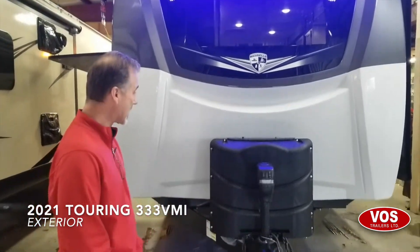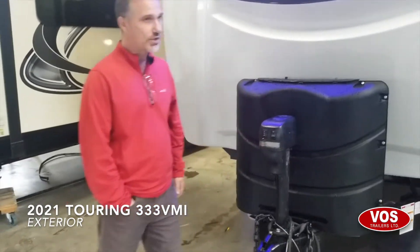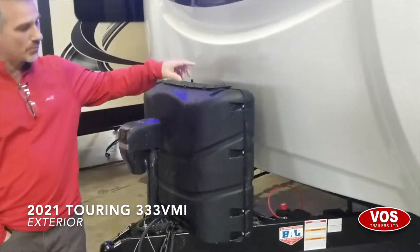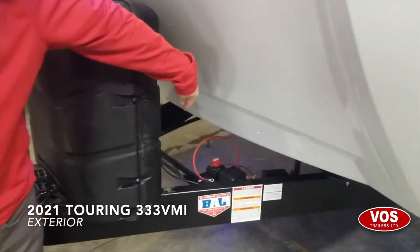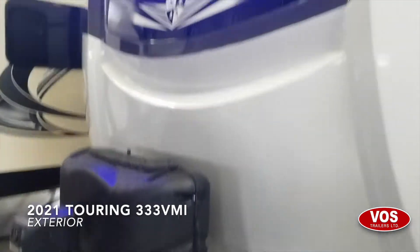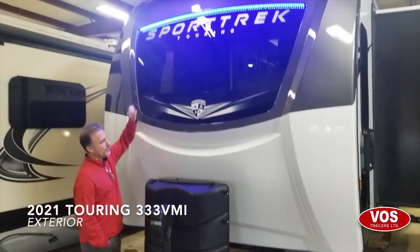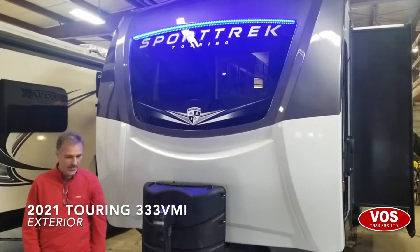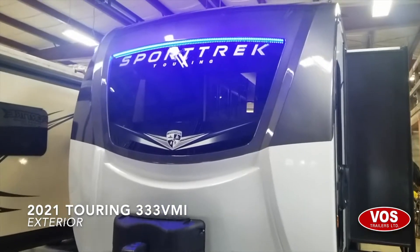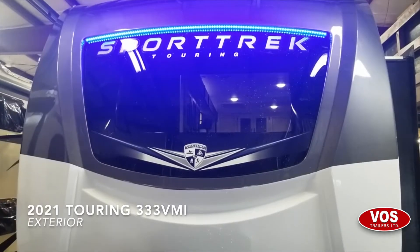It's loaded — it's not missing anything. At the front we have a nice electric tongue jack with LED lights. Two times 30-pound propane tanks right behind it, and that's where your battery is going to go, with a battery disconnect right there. There's a beautiful front cap — it's painted gel-coated — and they've incorporated an automotive-quality window on it. There's LED lights as well, and pretty much all exterior lights including tail lights are LED.